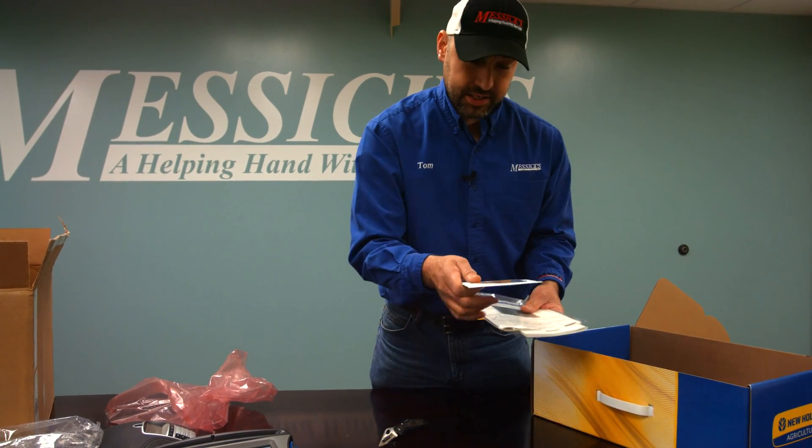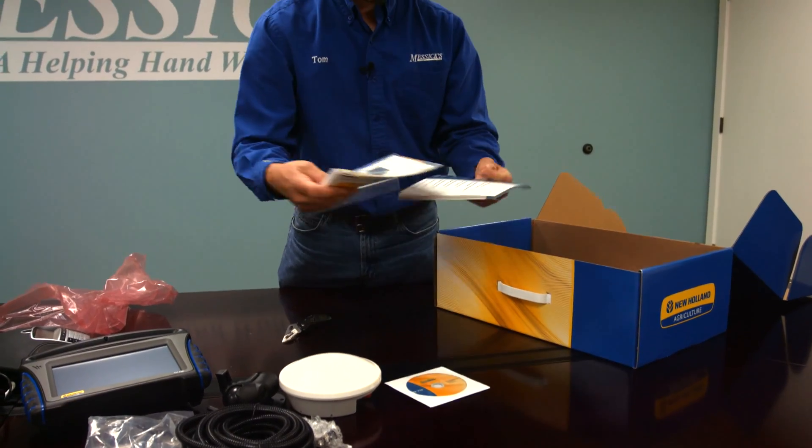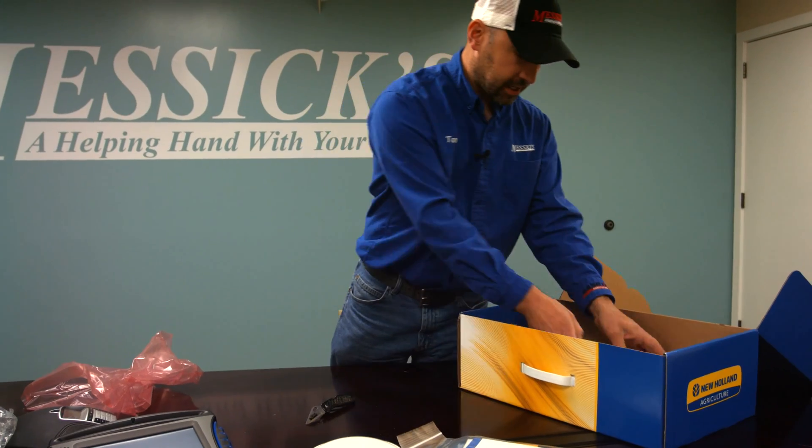Next items in the box: you get a CD with documentation, a quick start reference card, and then a safety manual. So that's some of the documentation.